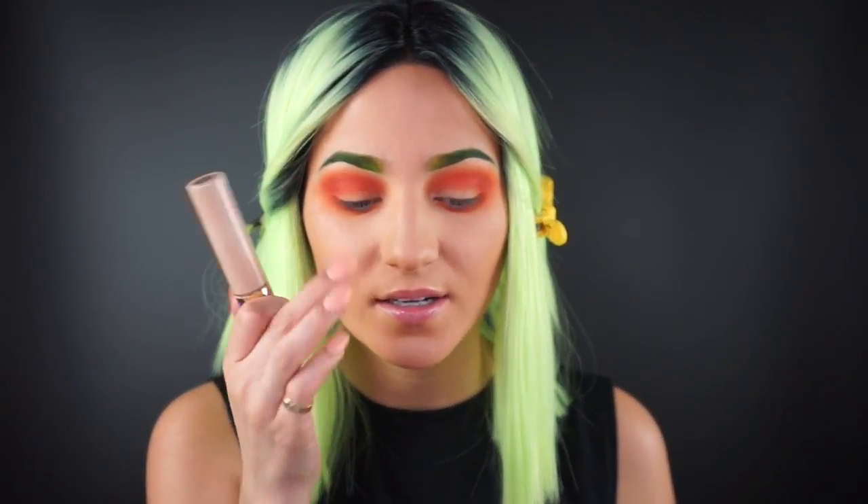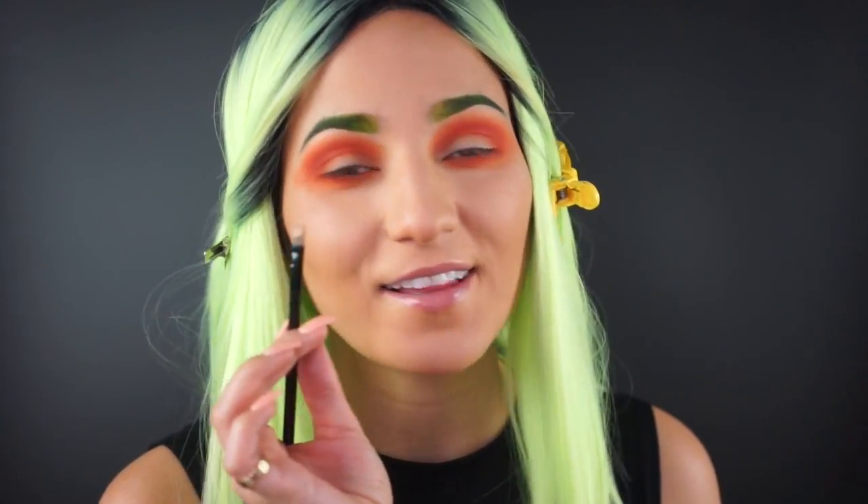Next I'm going to coat the inner portion of my eyelid with some concealer so that the bright orange I lay down on top really sticks. I'm not the best at cut creases, but we are going to give it a shot. This isn't necessarily going to be a cut crease, but this is the first step you'd do for one — I'm definitely going to blend it out so it's not so harsh.